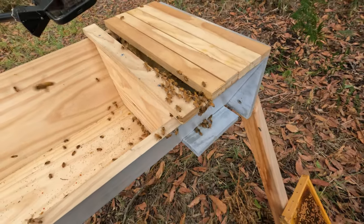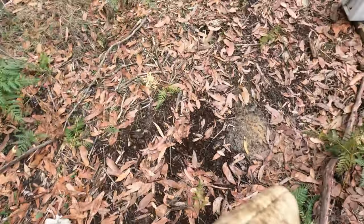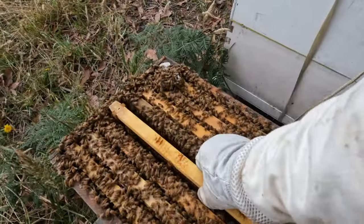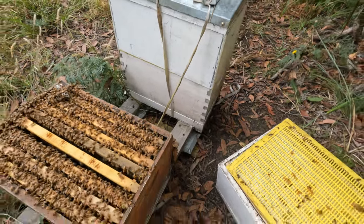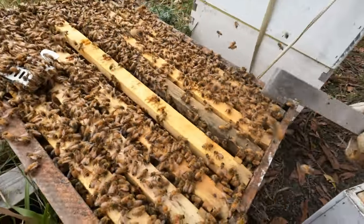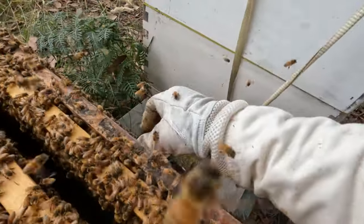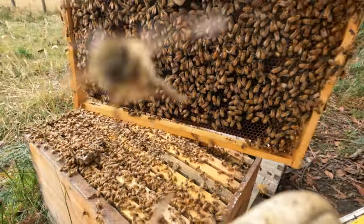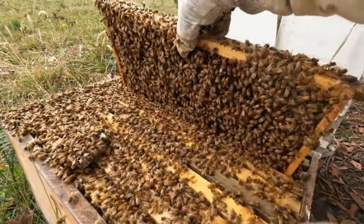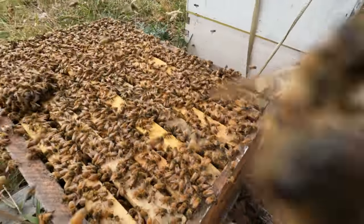I'll let those guys relax for a bit and get this frame of brood back in. That frame of brood is back in. Put the queen in a safe space, put this last frame in — and that's probably the equivalent of taking a split, which is sort of unfortunate. But when you look at the amount of bees in this hive, I don't think it's going to worry them much. Right, frame in.